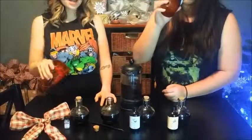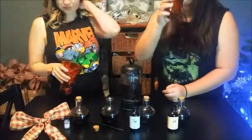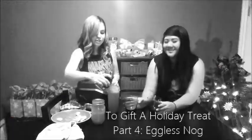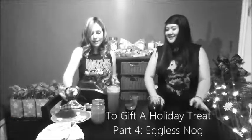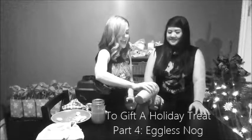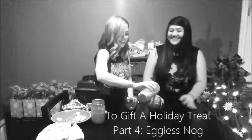They come in cute ornament shapes or potion bottles, depending on how witchy your friends are. I like potion bottles. We're just DTD — down to drink.